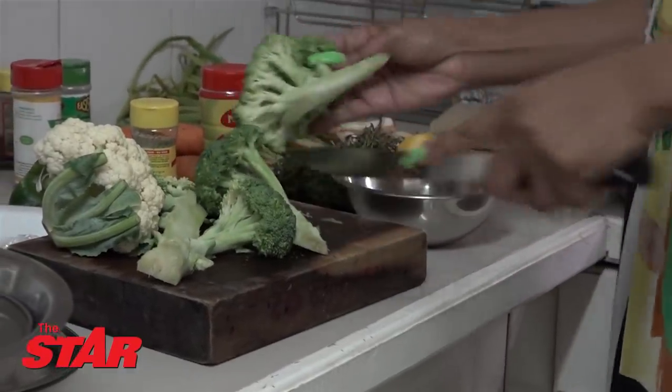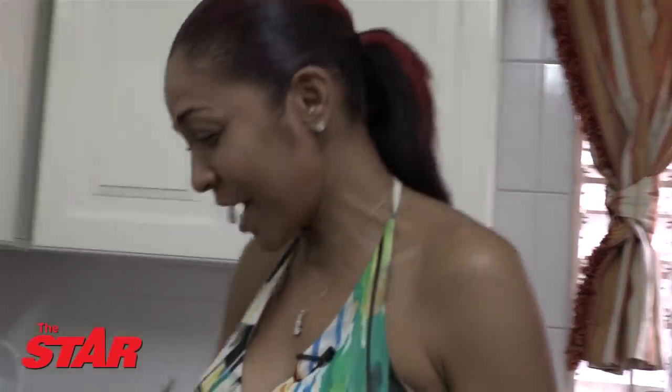Oh my god, wow! They can't cook and they're running. I'm going to look — one foot comes down the step, two foot, three foot, four. I'm like, what's going on here, son?